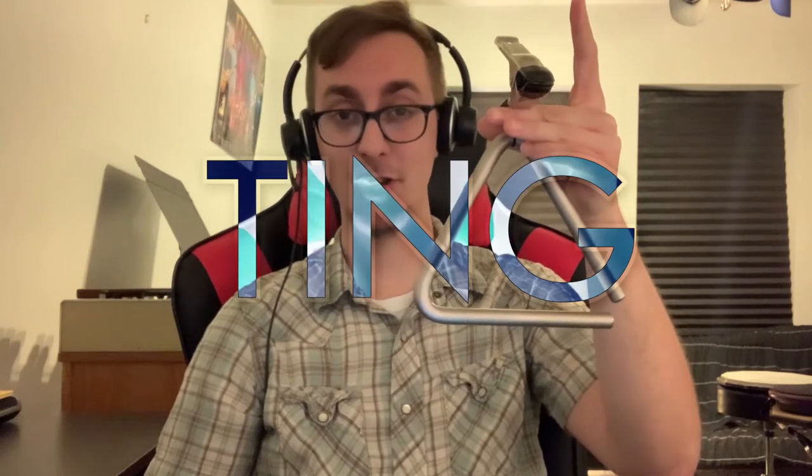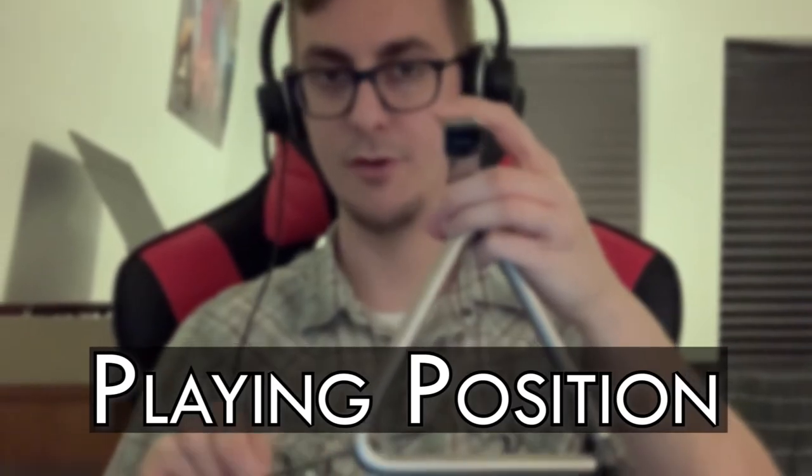So grab a triangle and let's get this ting started. First, we're going to talk about playing position. With our dominant hand, playing triangle is a lot like playing a drum, but the non-dominant hand has a totally different role — holding the triangle and muffling the triangle.